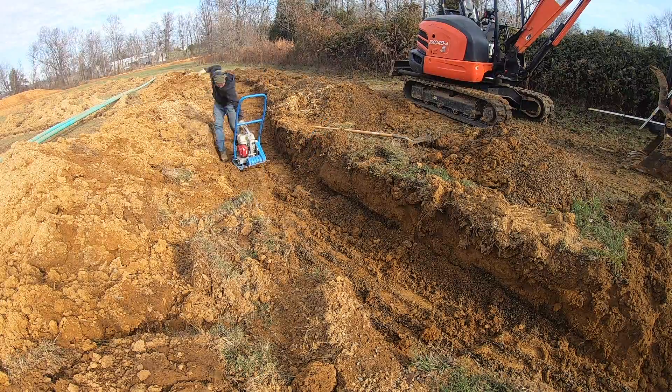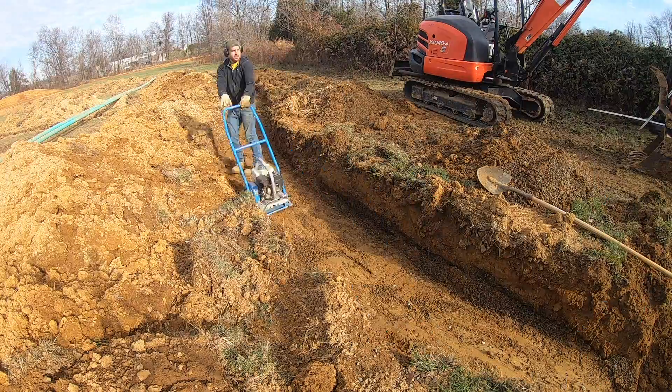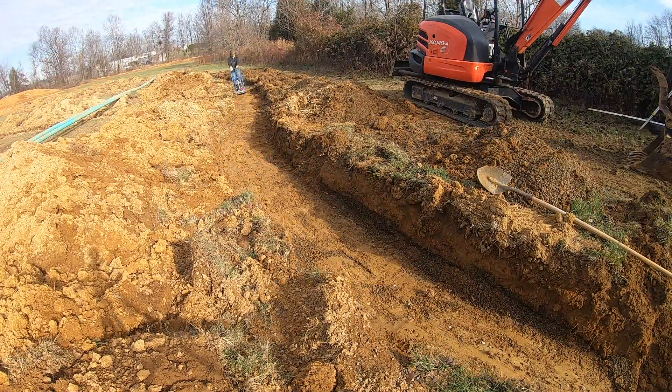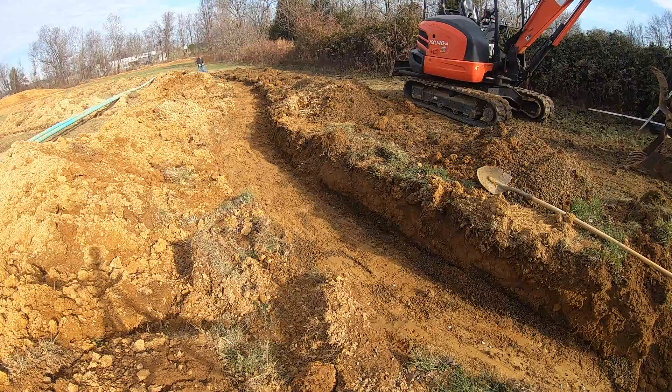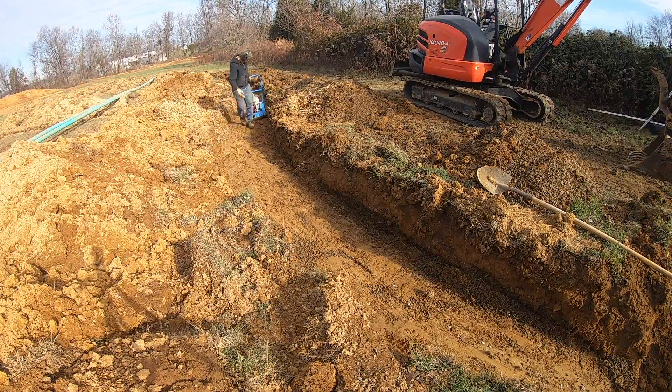Once I got all the pea gravel dug out, I went ahead and raked the bottom a little bit to make it flatter, then plate-tamped all the dirt in place to give it a nice solid bottom so that the pipes wouldn't settle.